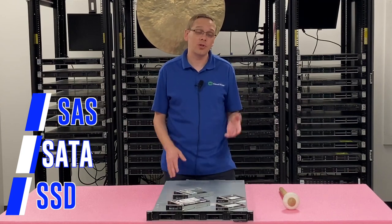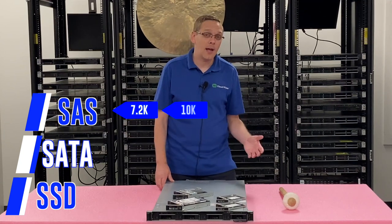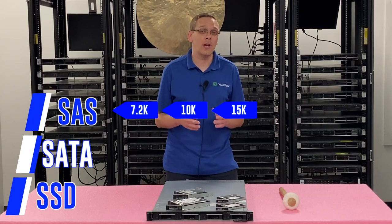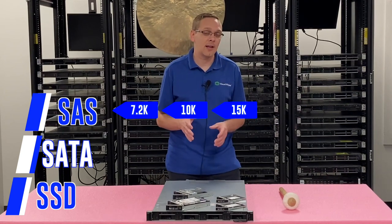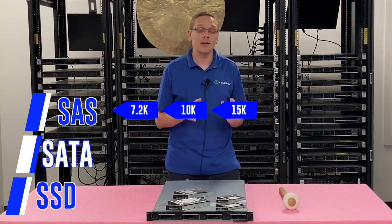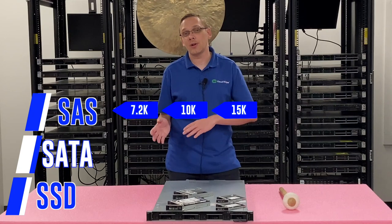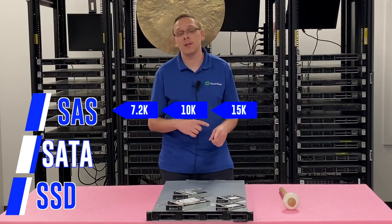Let's break down the speed. With SAS drives, you can have 7.2K, 10K, or 15K. Generally speaking, your 7.2K is going to be the rounder sizes — your 1TB and 2TB sizes like that. Whereas your 10K and 15K are going to be some of the oddball sizes: your 300GB, 600GB, and 1.2TB. Those SAS drives are generally your faster speeds at 10K and 15K.